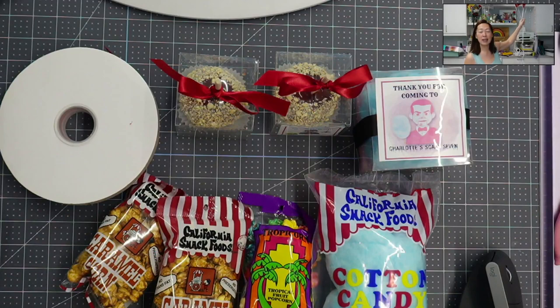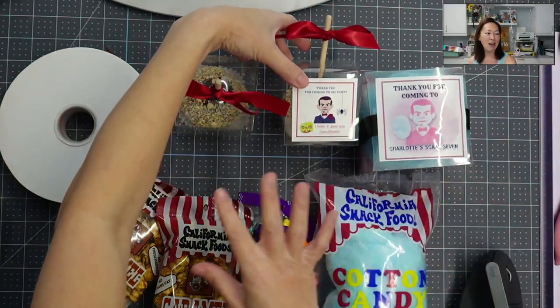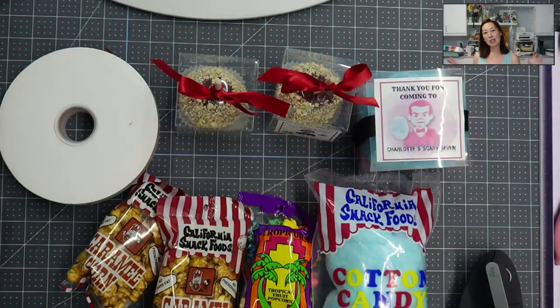Everything's personalized. Your whole party is going to look really comprehensive, cohesive, and beautiful — as if you spent a lot of money. These sticker labels — you can see everything has the same theme — it just looks really, really good together. So I hope this was helpful.